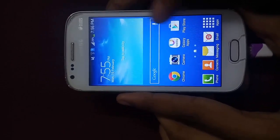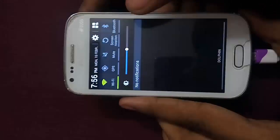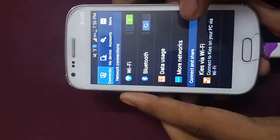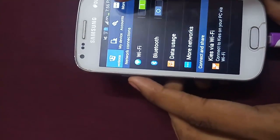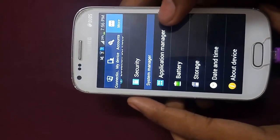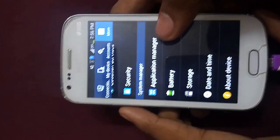CyanogenMod 13 is currently in the development process. By the way, I have made a video on how to install CyanogenMod 13 on the Samsung Galaxy S Duos 2. In this video, I will be showing you how to install CyanogenMod 11 on this device.